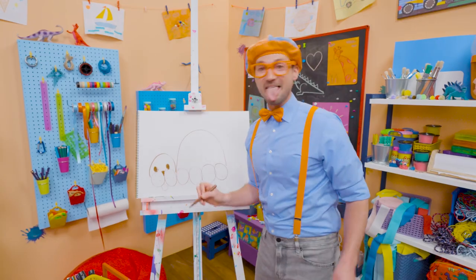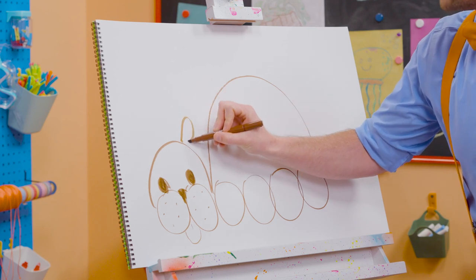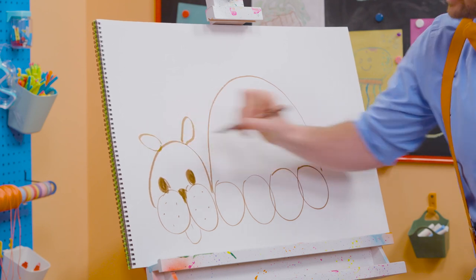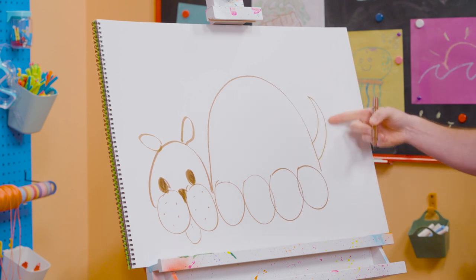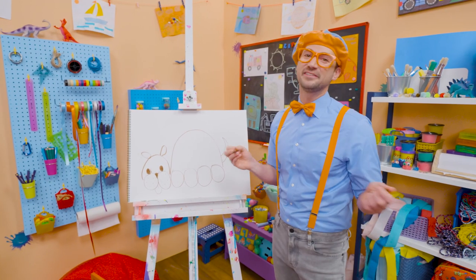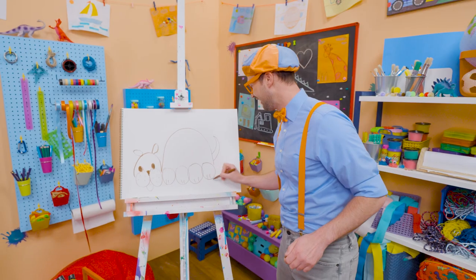And let's make a little tongue. Okay, let's draw some ovals for the ears, just like that. And then we need to draw the tail — whoa, look at that long point! And to finish it up, let's draw some straight lines for the feet. Cool!